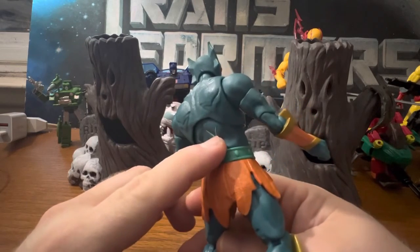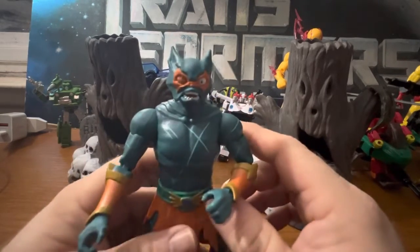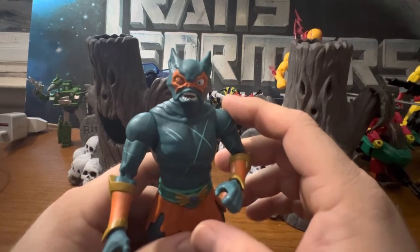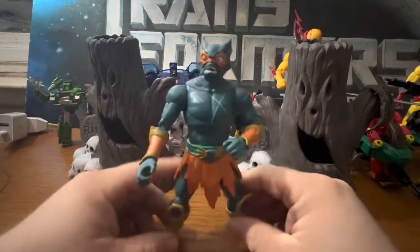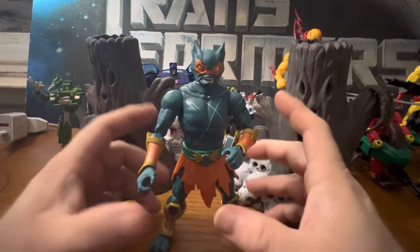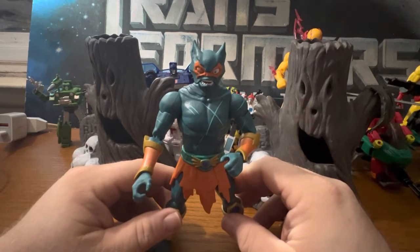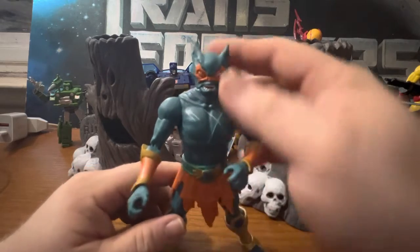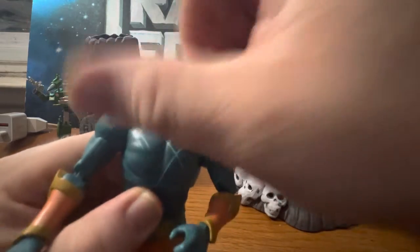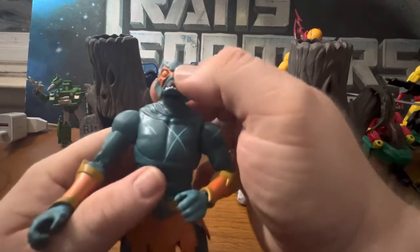You can see the scars all over him — a little more ferocious look to him. The sculpt on him is really nice. I've not had any problems with any of the Masters of the Universe characters; they've all been really good. The head sculpt looks really nice. The head can go 360, you can look down and you can look out — it has the barbell joint in the neck.